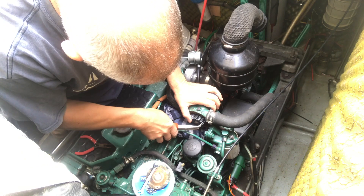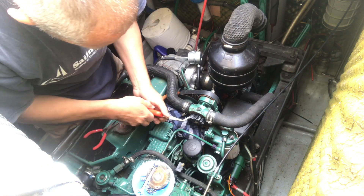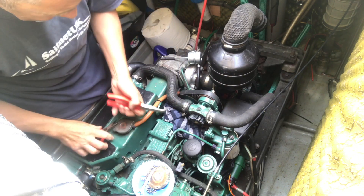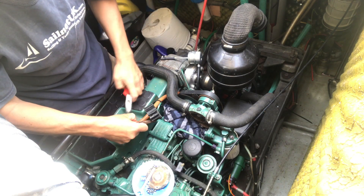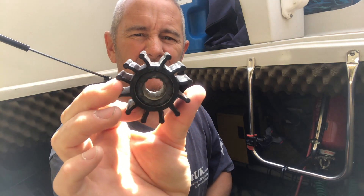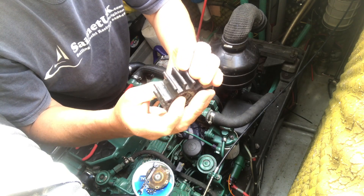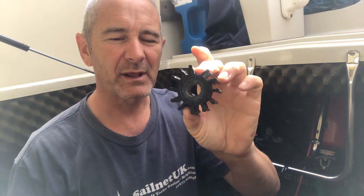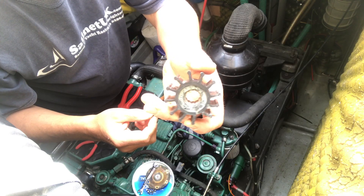This has taken ages to get out — it's really stuck in there. I'm just pulling a little millimetre or two on each blade to get it out. Even though there's nothing obviously wrong with it, because it's such an important part I'm just going to replace it anyway and keep the old one as a spare. It's a good argument for taking your impeller out at the end of the season and putting it somewhere where it can regain its shape a bit.